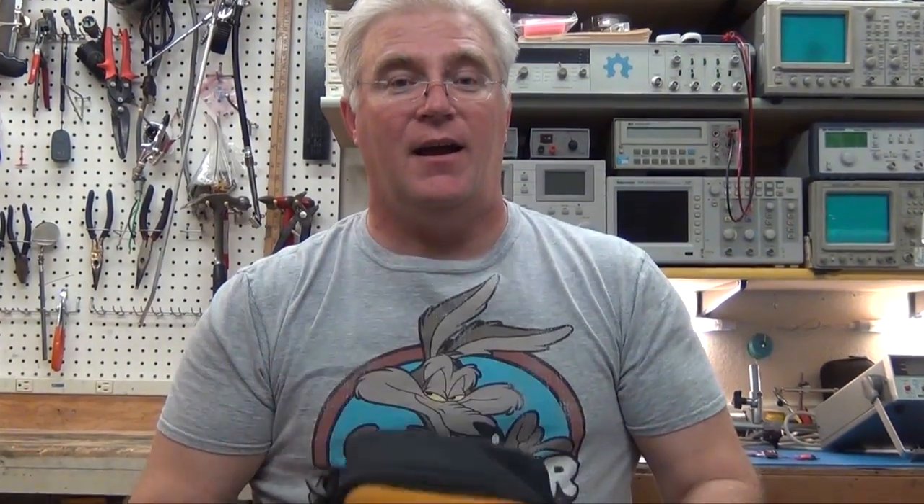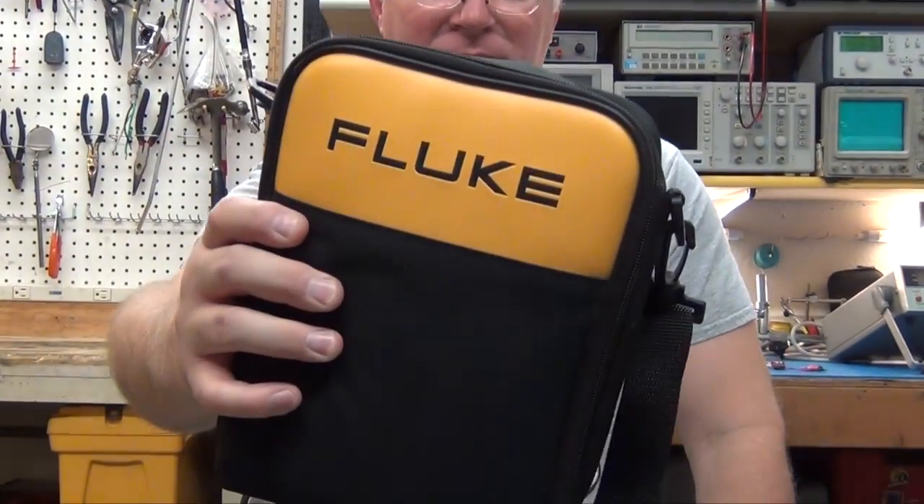This episode is going to be another episode of What I Bought on eBay — or actually this is Craigslist. I checked Craigslist, was looking up test equipment, and I found a Fluke. And a really nice Fluke.